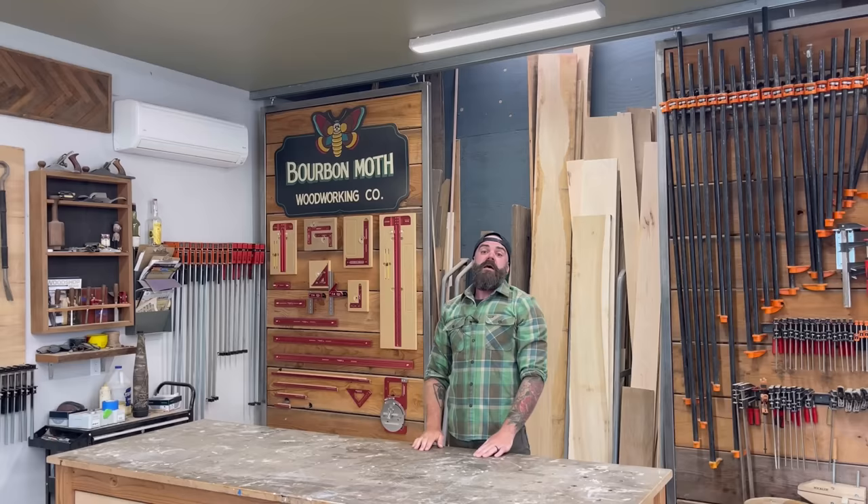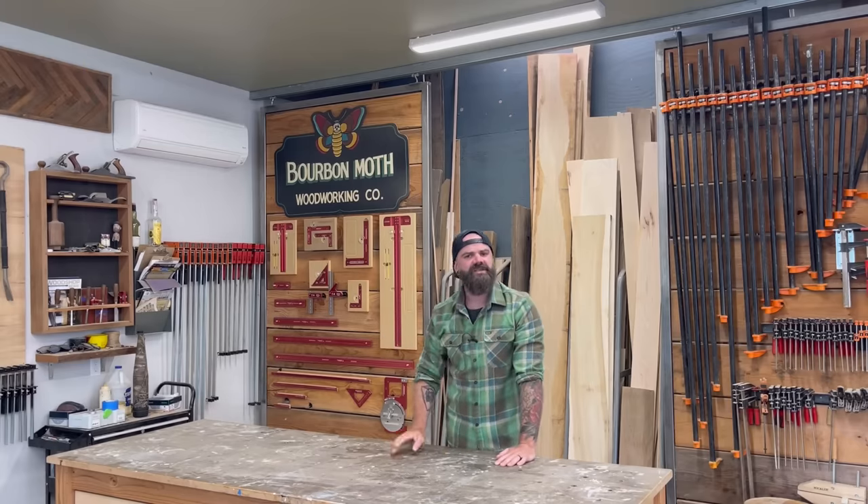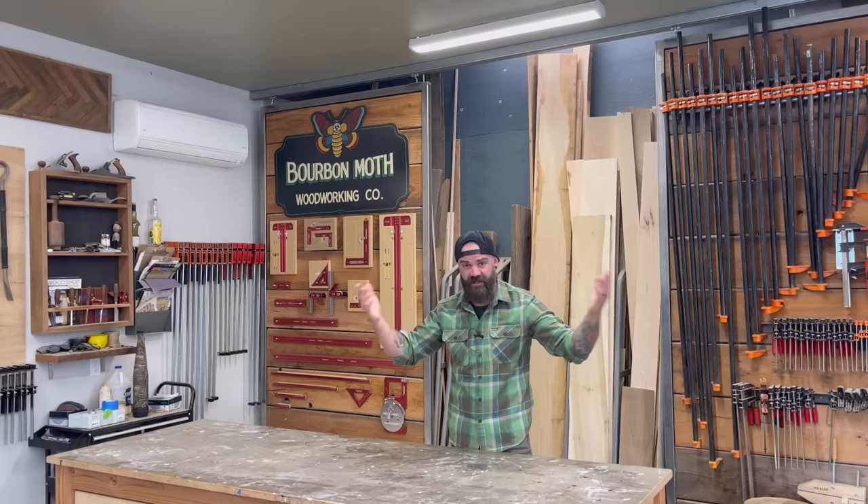Getting too old for this. Hello. Welcome to another video — and not just any video. This one you guys have been asking for specifically.